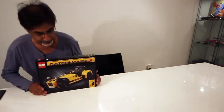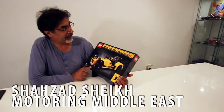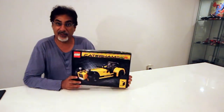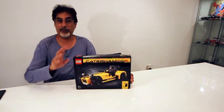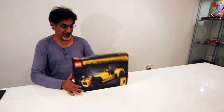Hey guys! I got this fantastic Lego Caterham 7, the 620R from Caterham and Performance PR office in the UK. I think it's not even available here yet, so I don't know the price or anything like that. It will be soon. If I can find that stuff out, I'll put it in the comments below. But I think it's time that I build this.